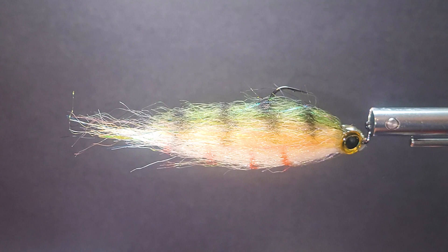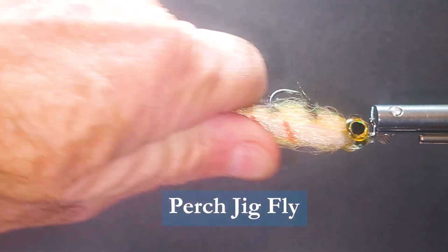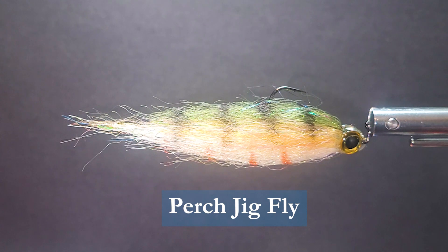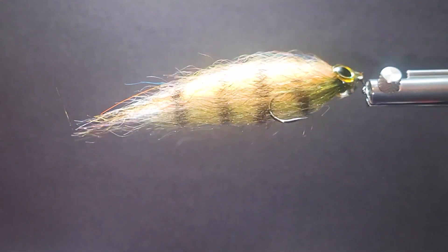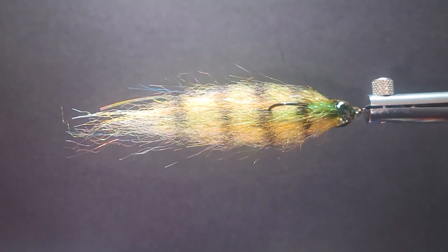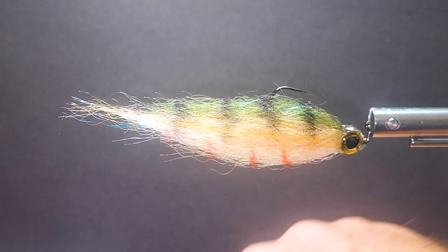G'day folks and welcome to another segment on the bench. Today I'm going to tie you up a nice perch fly. This is tied on a jig head, jig hook, rides inverted. It's a nice user-friendly fly, nice size. It doesn't take a big rod to throw — a seven to eight weight rod will get the job done. It does have a nice thick robust profile to it, pushes some water, and doesn't get snagged up in your weeds or bottom.